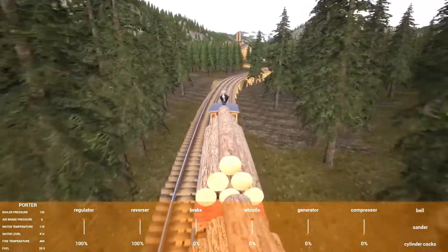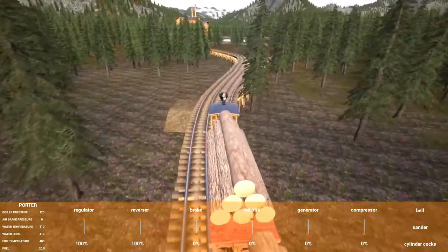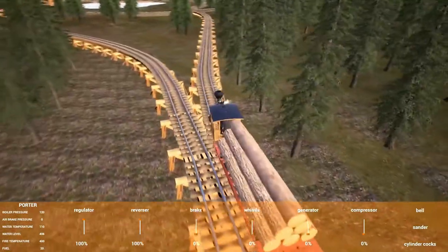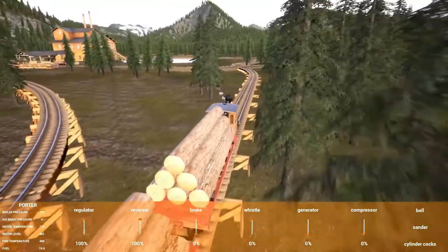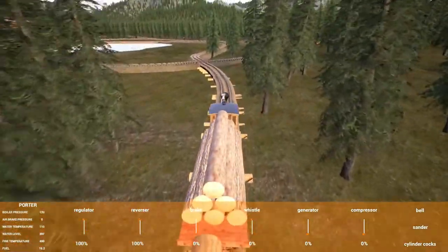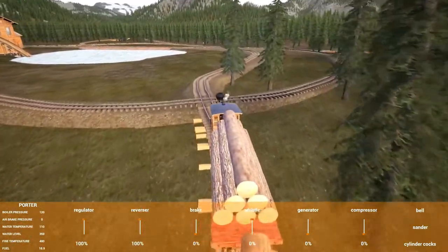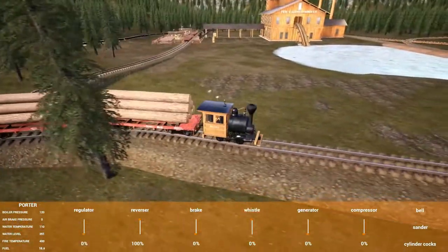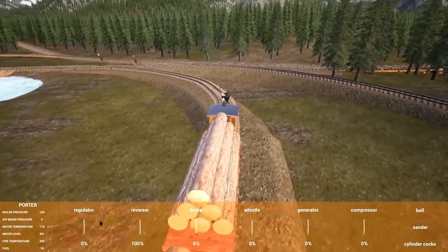Here I'm coming into the lumber mill and this is where my track gets completely different compared to what most people would do as correct track. First of all, I'm crossing over my loop, and what that does is it means I can get inside to the lake without being interfered with from any other way. It also means that the loop for the lumber yard can run separately.